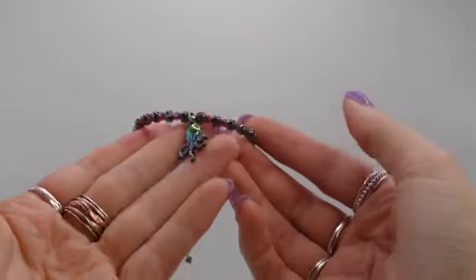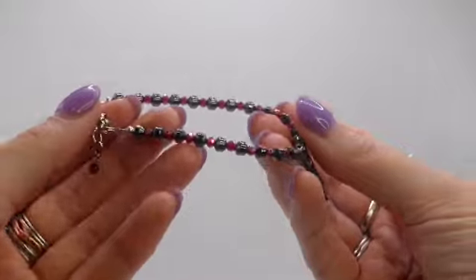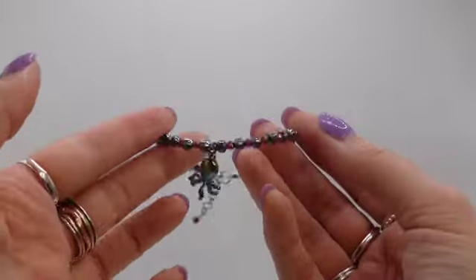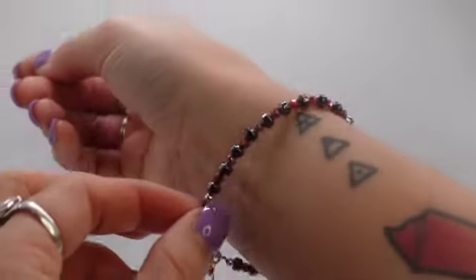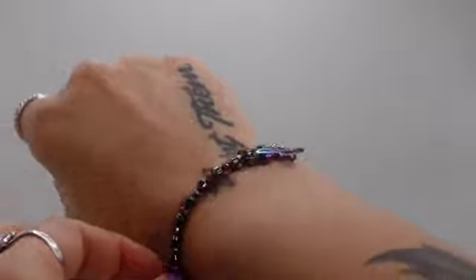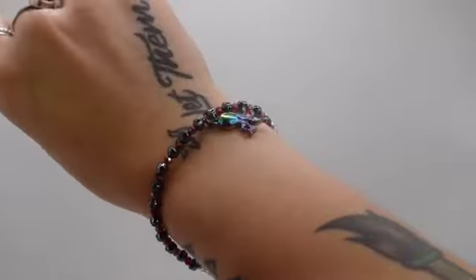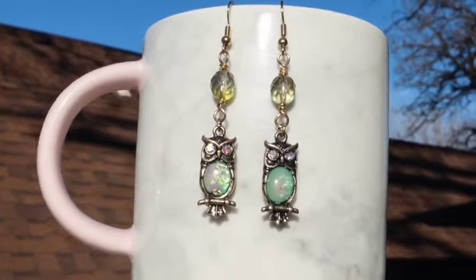My goal for this next bracelet was to create something different, and I definitely did. I found a pack of charms that included little titanium octopuses — I just had to use them because I thought they were adorable. My favorite part about this bracelet is that the charm changes color based on how you tilt it. I used hematite, glass, and metal beads, and there's also an adjustable chain so you can choose how tight or loose you want it to fit.